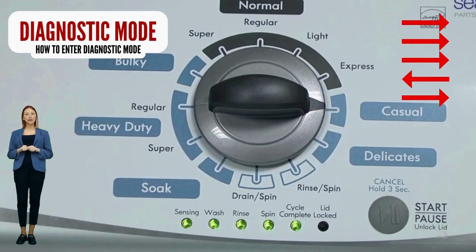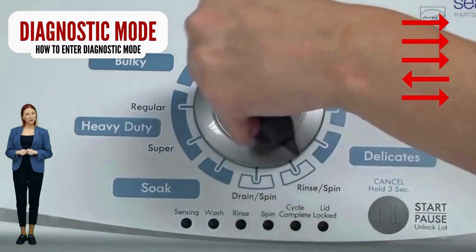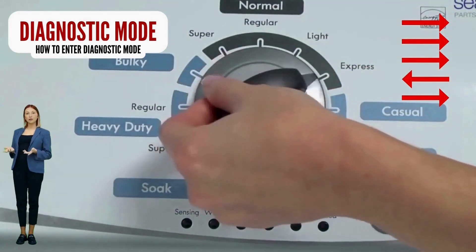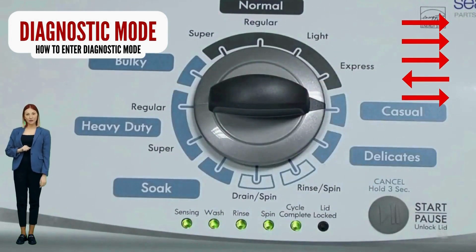With the washer off, basket empty, lid closed, water connected, and no soap in it, turn the control dial 1 complete rotation — 360 degrees — counterclockwise. Quickly, within about 6 seconds, turn the control dial 3 clicks clockwise, 1 click back, and 1 more click clockwise.